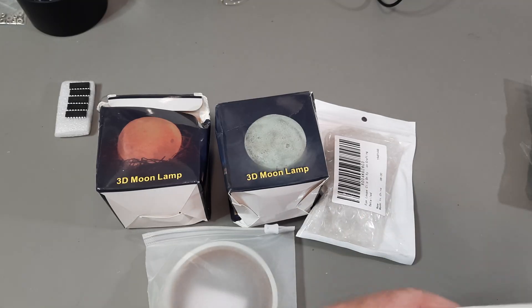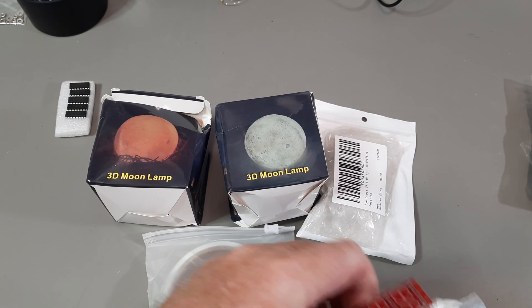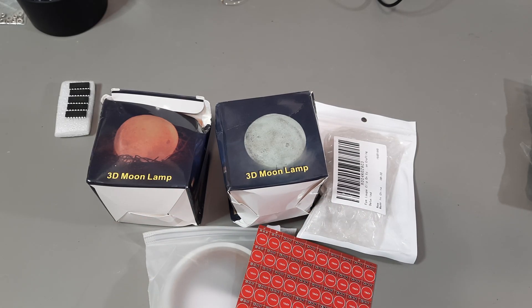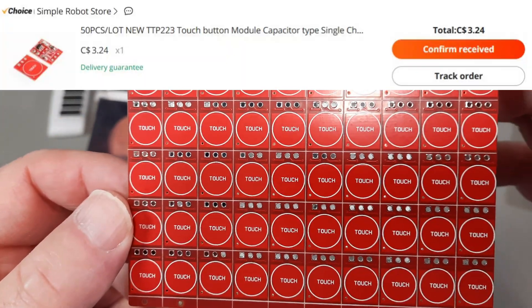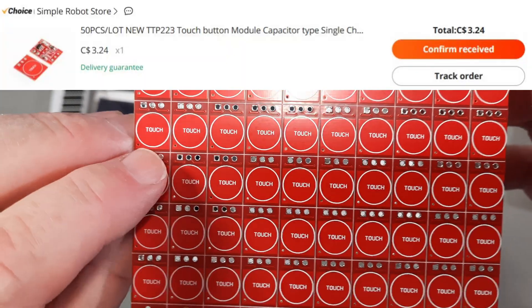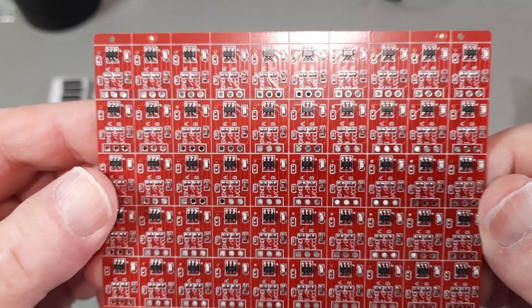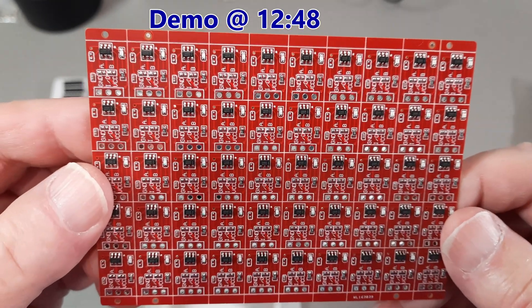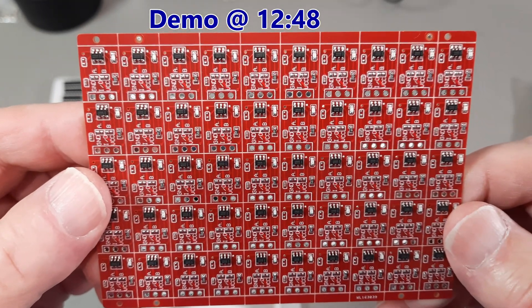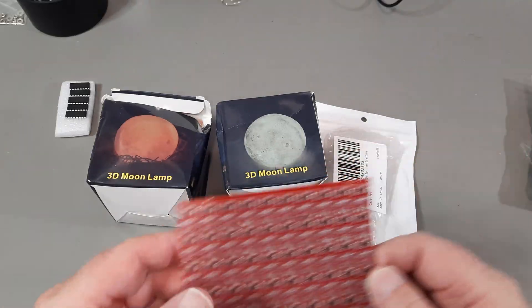Let's go with this next one, so I can find out what it is. I got a whole bunch of these capacitive touch sensors, which will be used in a project. If I have time at the end of the video I will set one of these up and go through its uses.